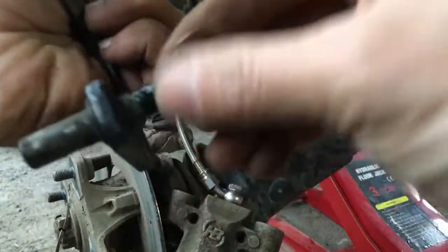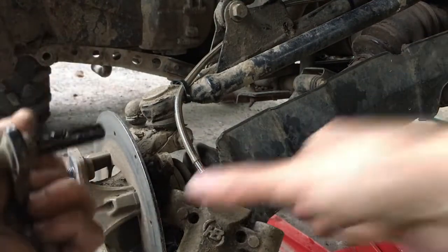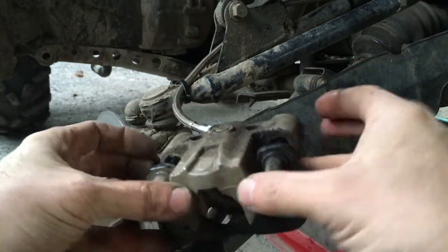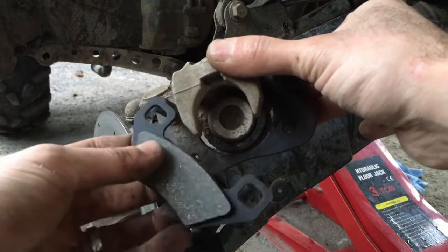Lubricate these, slide them in, and let them move back and forth. Install new pads.